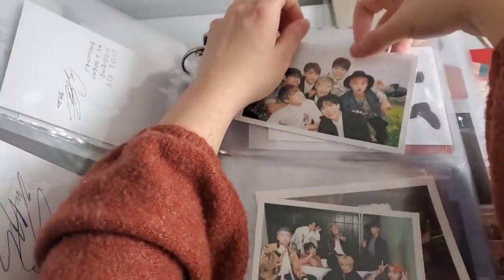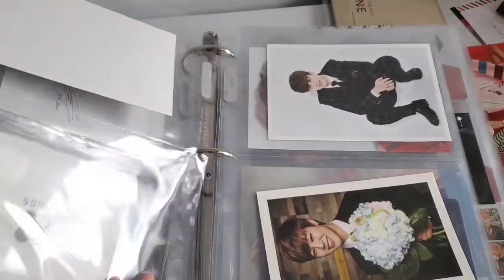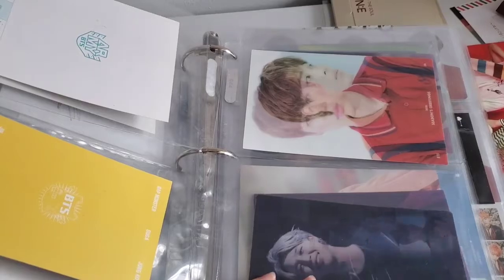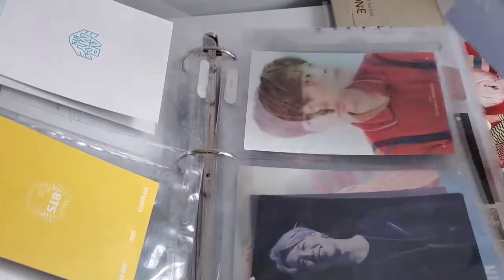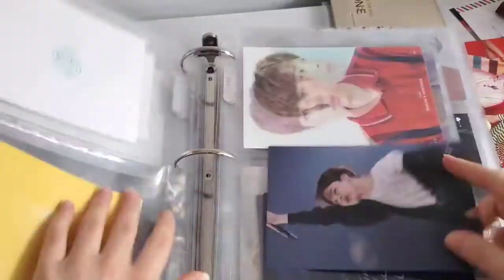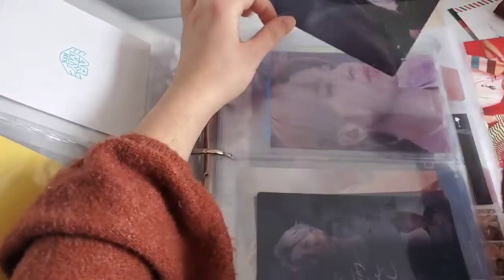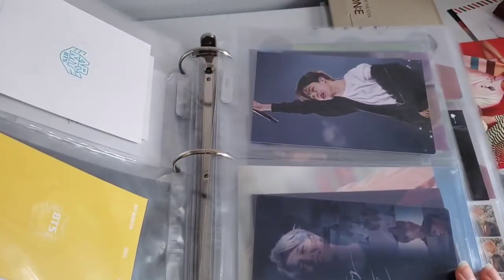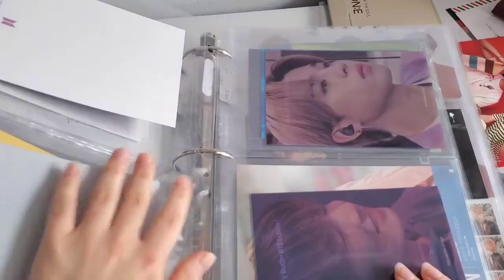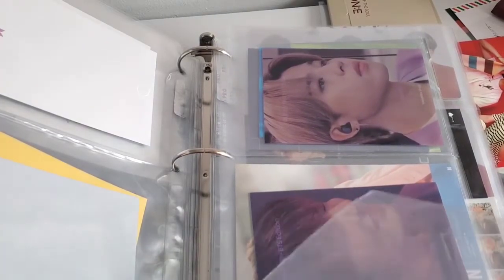I kind of want to put these together now — it's Break the Silence and Bring the Soul, and I want to put them together. I find it looks really pretty like that. Good.